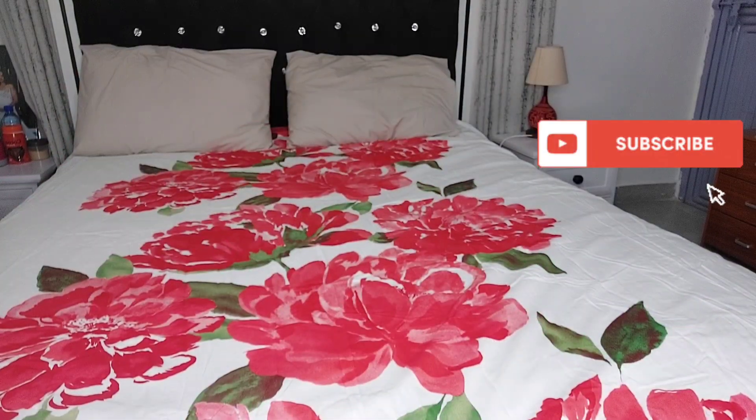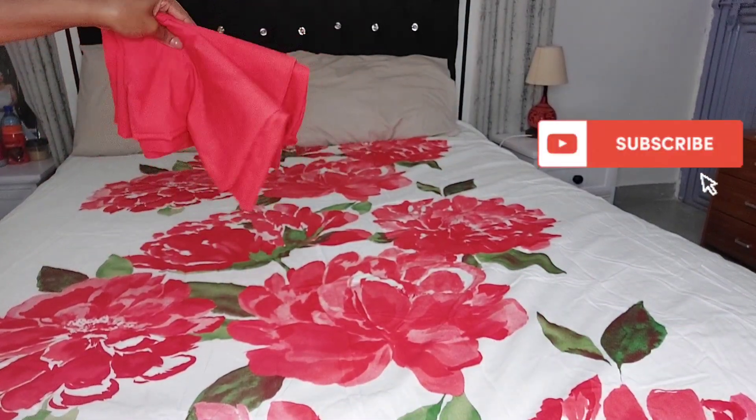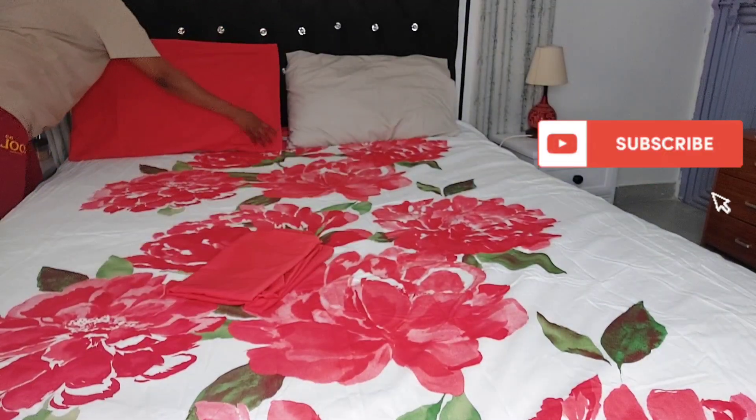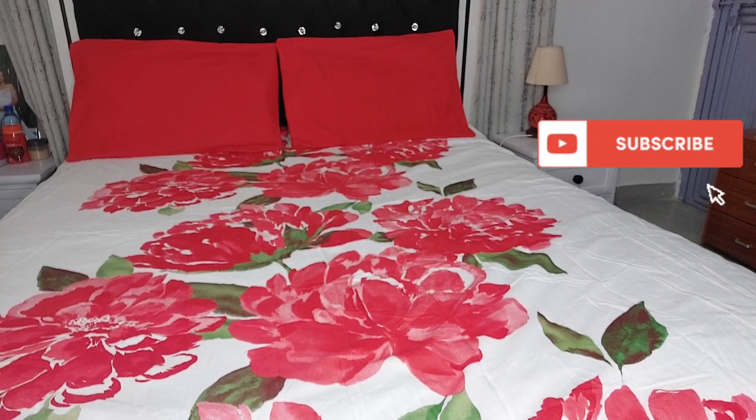Valentine is coming, so this is the other duvet cover that I have. It has a lot of red and green patches and this can go with white or red pillowcases — I'm going to be showing you that.